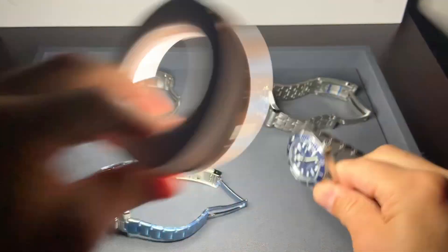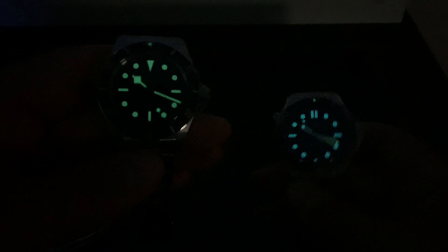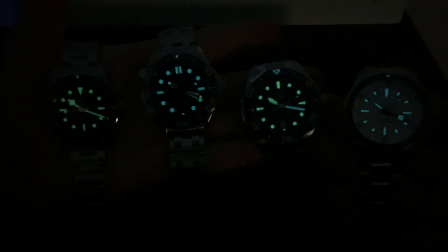Real quick, I'll give you a loom shot on all of these. This is definitely one of the longer videos I've done in a while, so thanks for sticking in. On my left is the Tag, on my right the Breitling. On my left the Tudor 58, and on my right the Omega. Thanks for watching — if there's anything I can do to help, email me at brad@brentlmiller.com. I'll see you in the next video.